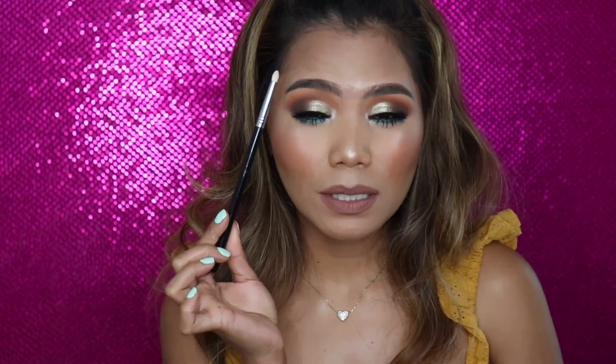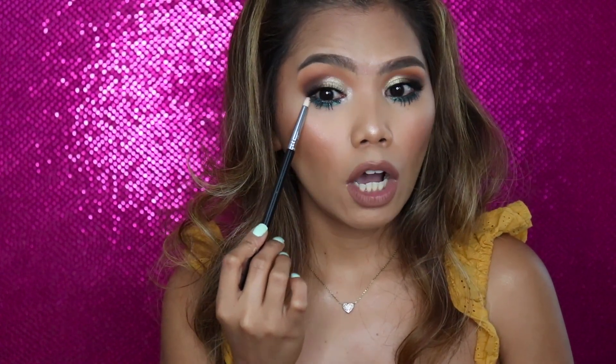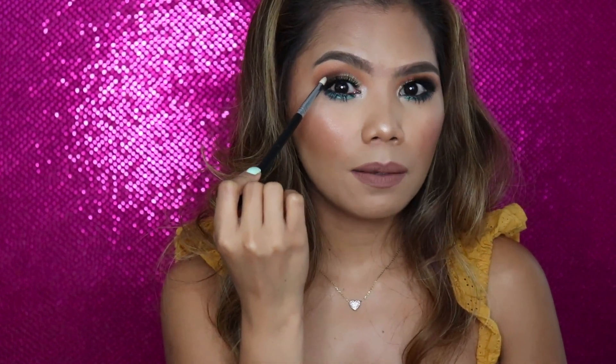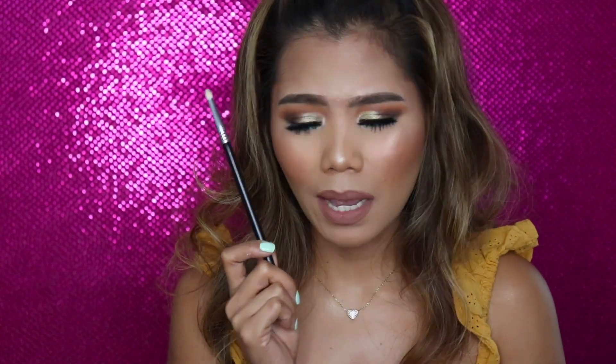This is a pencil brush from Sigma. It's good for diffusing colors, and if you like smoky eyes, it will help you smoke out the bottom colors. You can also use this to pack a little bit of color in your inner corner and tear duct area. The pencil brush is really the best.